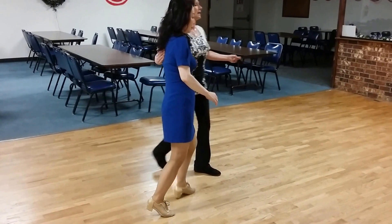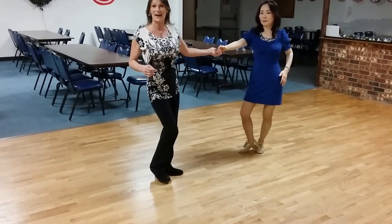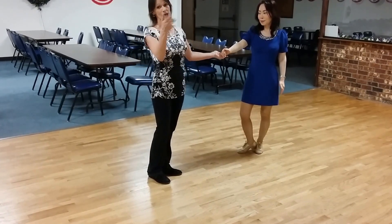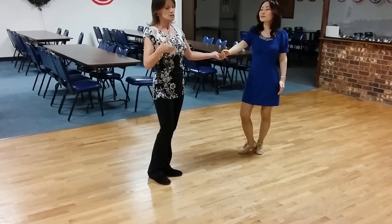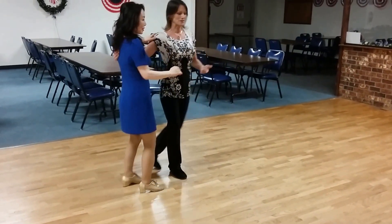One, two, three, four — turn towards me. Five, six right there instead of her making that hit once I give her that freedom spin. So once you let go of her, she can do what she wants.